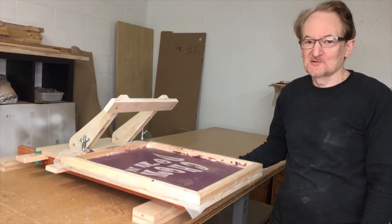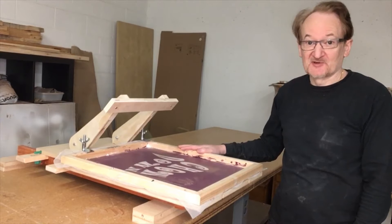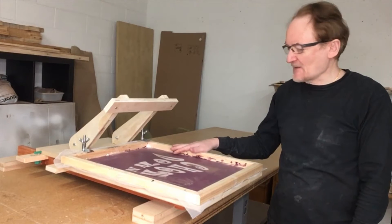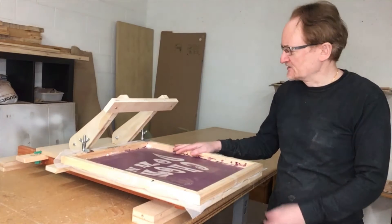Hi and welcome to this very short video, which is in addition to the video I made yesterday — I pushed it yesterday — on this screen printing machine, which I'm pretty happy with on the whole. But there was one aspect of the design of this machine that I wasn't very pleased with.